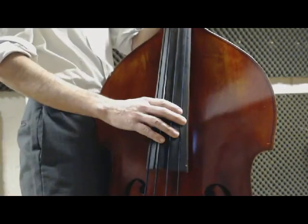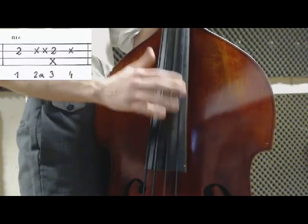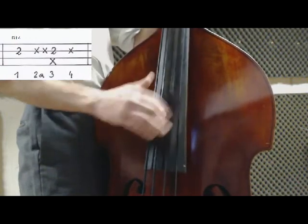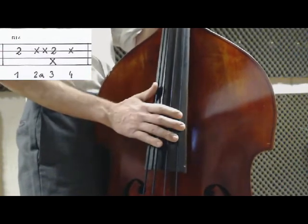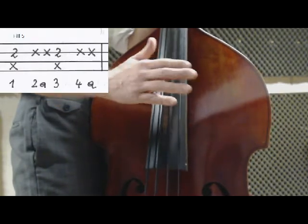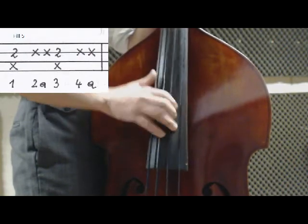Fill number 4 — one, two and three, four, one, two and three, four. Fill number 5 — one, two and three, four and one, two and three, four and.